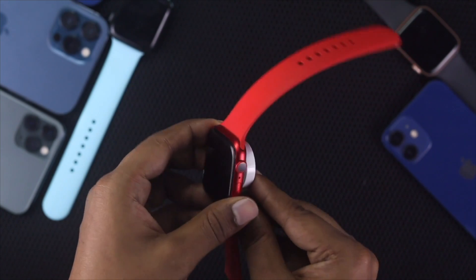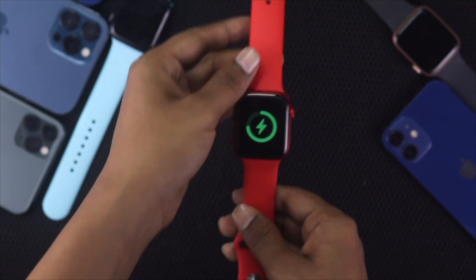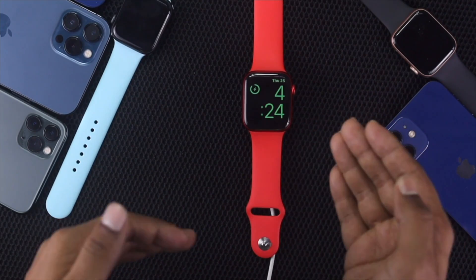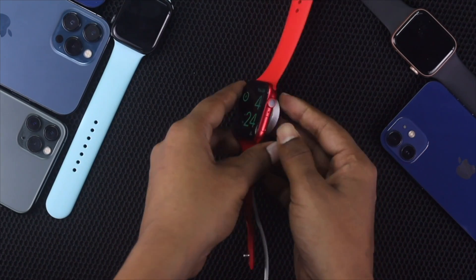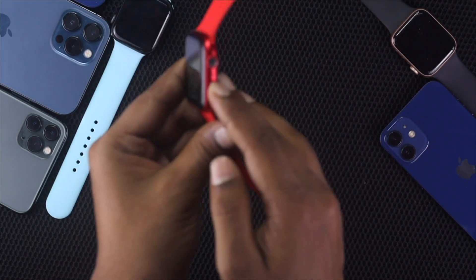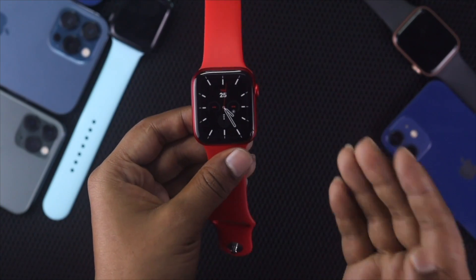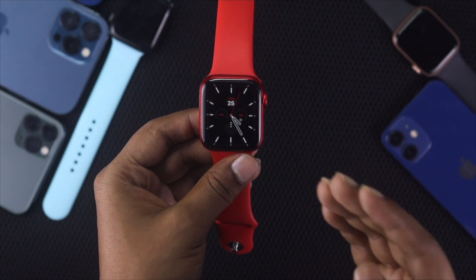After checking with the original charger, if you see that your Apple Watch is charging, that's fine. Go ahead and leave your Apple Watch for one to two minutes, and afterward try pressing the power button to see whether it's working or not.